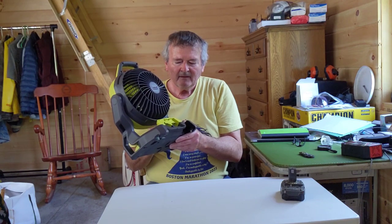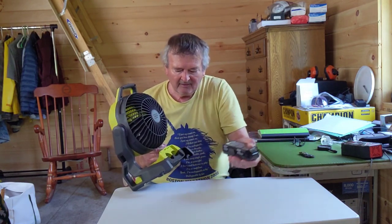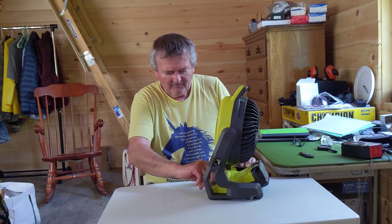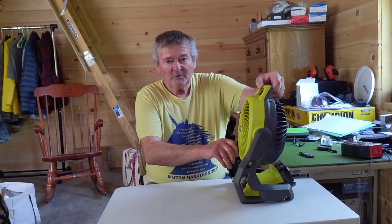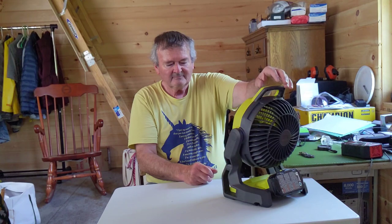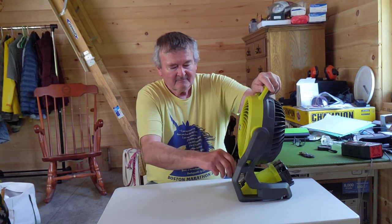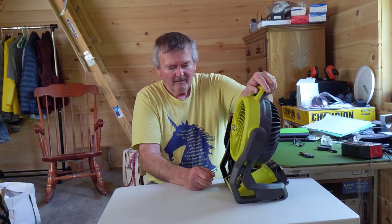This fan will run on 110 volts also — it's got the prongs here, you just have to plug an extension cord into there. And this looks like the hole for the battery. Plug that in and we get three speeds here. It's working. This is low speed — it's supposed to be super quiet, and it is quiet. Third speed really moves some air. I'll just be using it on one, I think. If I have to sleep up in the loft in the summertime, I can use this to get a little cooling going.